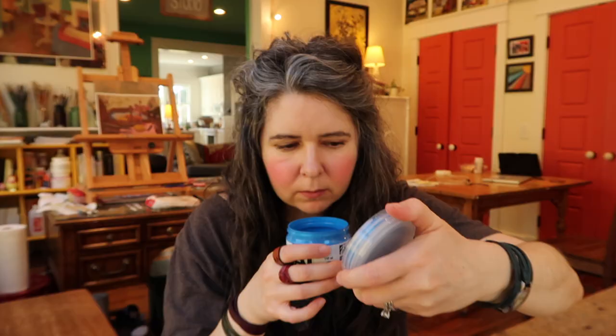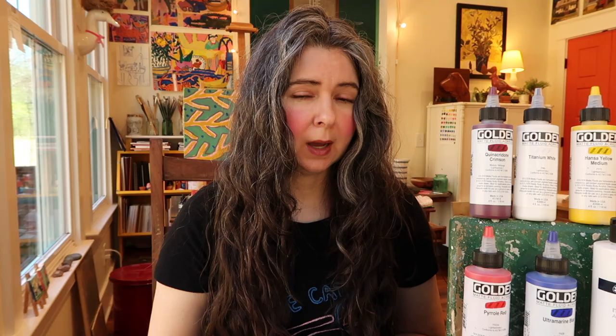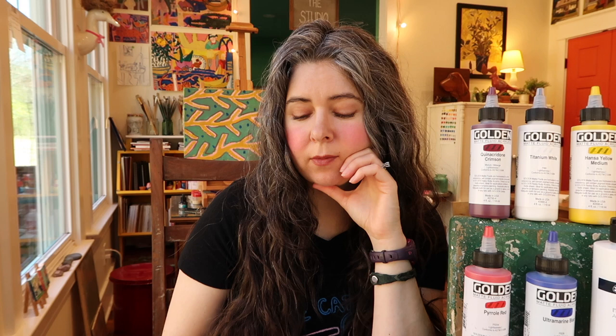I should also mention the smell — I made a big deal about the smell of one of the paints in my last art haul. These are not bothering me at all. Even when I'm sitting and painting, I still don't notice the smell, and I'm very sensitive to smells — I have bad allergies and sinus issues.